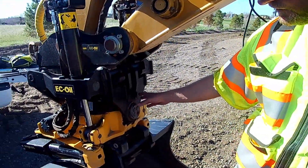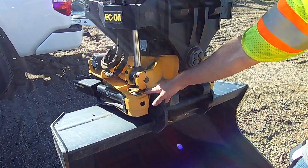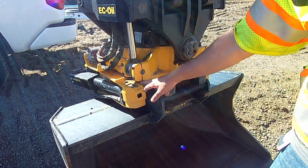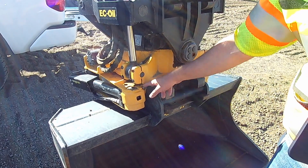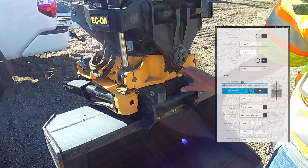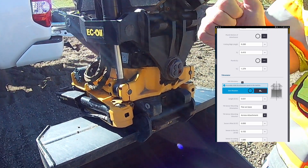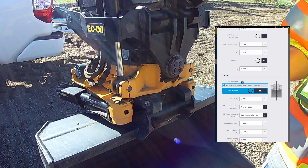The first thing it's going to ask you to do is zero the rotation. The bucket rotates about this member, so we took a tape measure and measured equal distance on both sides until we got it zeroed out and got it to match. At that point we go in and hit zero rotation, which captures that reading from the rotation sensor.